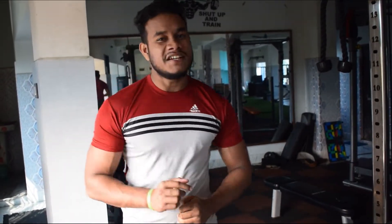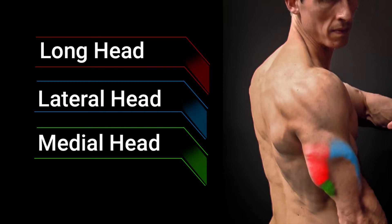The first topic is tricep anatomy. The tricep is made up of three muscles: the long head, the medial head, and the lateral head. These three muscles work together to increase the size of your tricep.